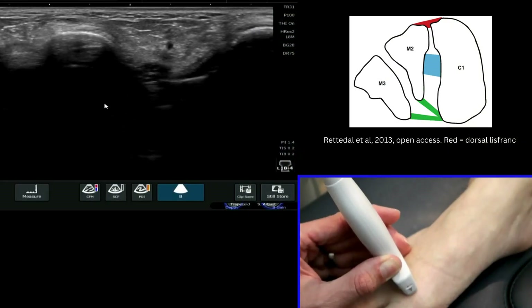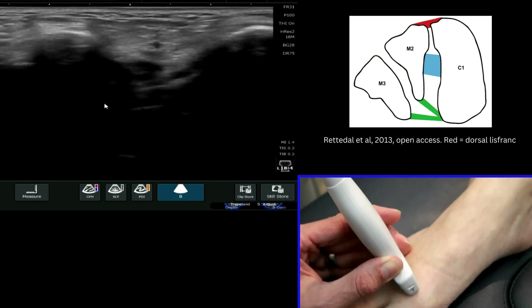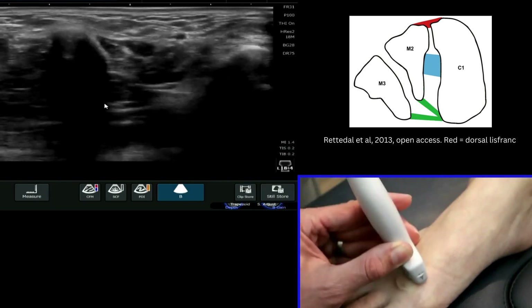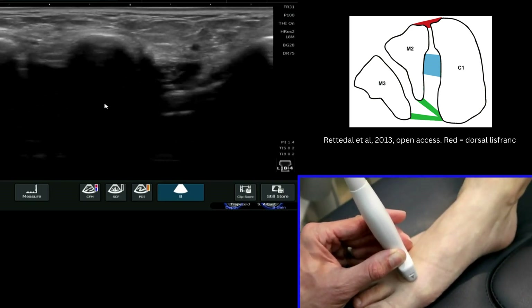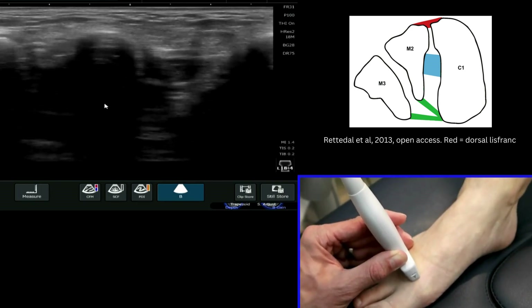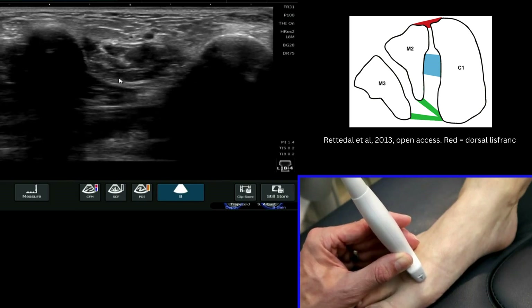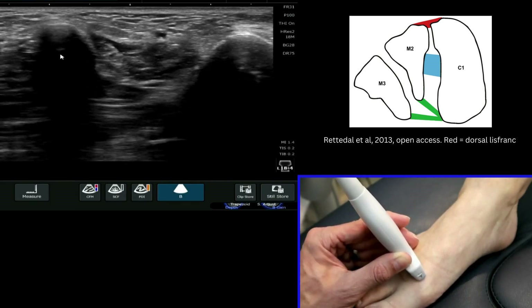We are now going to have a look at the dorsal fibres of the Lisfranc ligament. The easiest way to see this is to place your probe on the distal aspect of the foot. On the screen you will have the metatarsal shaft of the first on the right and the second on the left here.